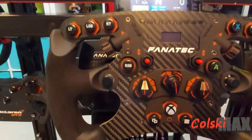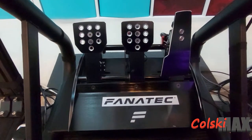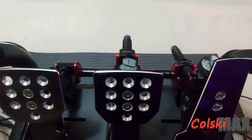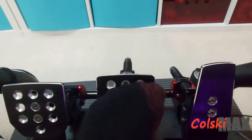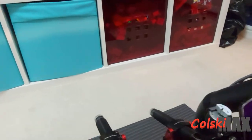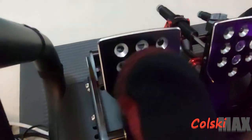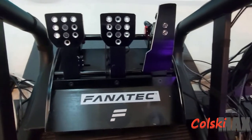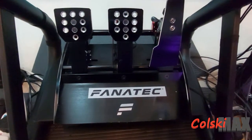Down below I have the Fanatec ClubSport V3 pedals and I absolutely love them. If you look at the back of these pedals, they have hydraulic cylinders, so they give you the feel of a real pedal. My brake pedal feels like a real brake pedal, and I added one to the accelerator too because I don't like the soft feel. You can see the actuation when you push them — same on the brake and clutch. Really nice set of pedals — picked these up secondhand for £300.